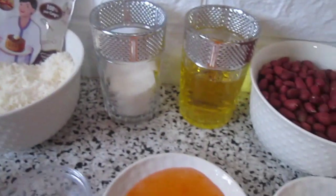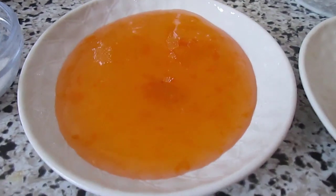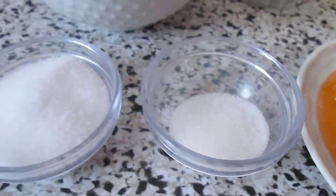We also need 2 eggs, 1 tablespoon of apricot jam, vanilla sugar, and salt.